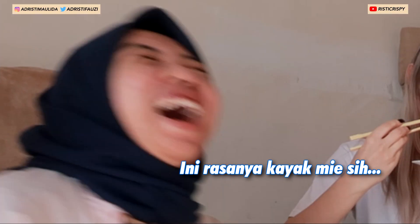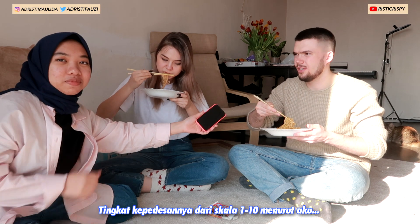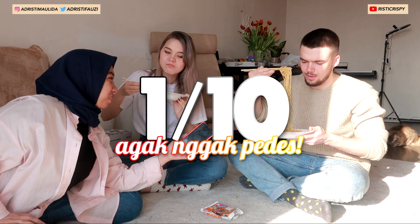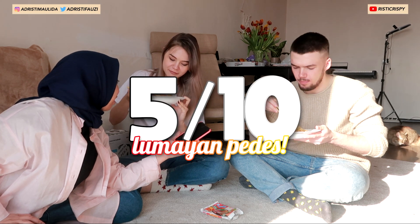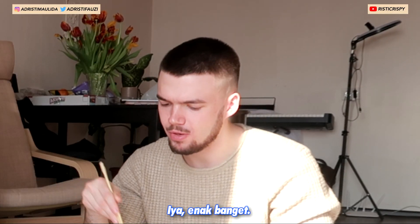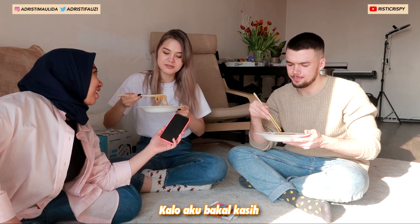Which one do you want to try first — the normal one? Okay, one, two, three. It's like sweet egg noodles. Is it spicy for you? I can handle everything. Spiciness: zero out of ten? Yeah, not spicy at all. And for you — maybe six out of ten? How does it taste? Interesting, with the peanut flavor and all together with a little bit of spice.